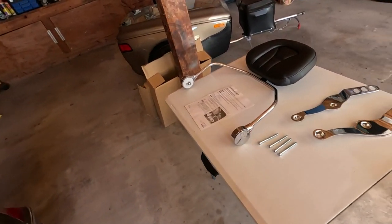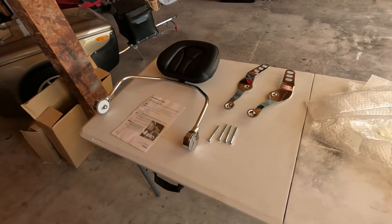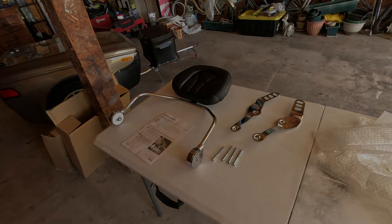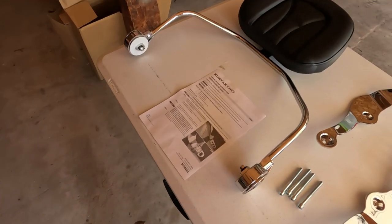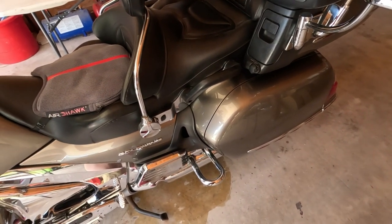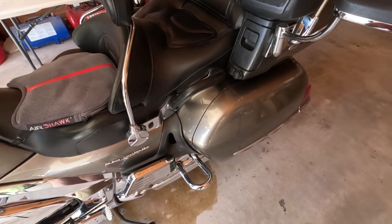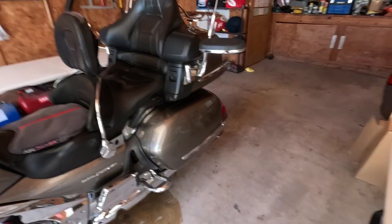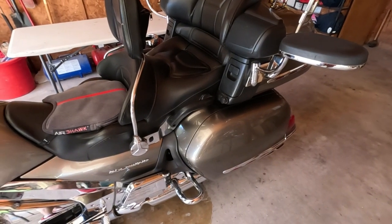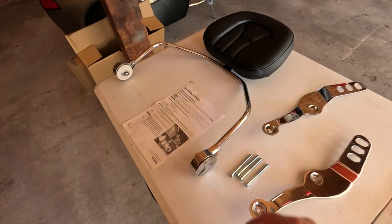It's just getting it adjusted, and since I've already used it, I already know what my adjustment's going to be. I'll take the old one off, look at those adjustments, and then get the new one on. The instructions are telling me to remove the handles on both sides — that's four screws, using a six millimeter wrench. So I'm going to remove those now, and then we'll put the new bars on.